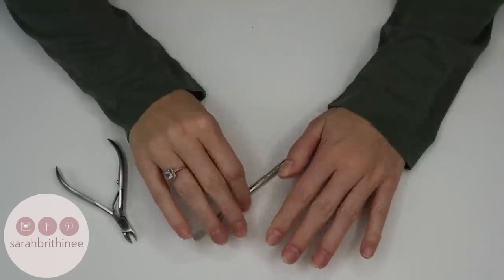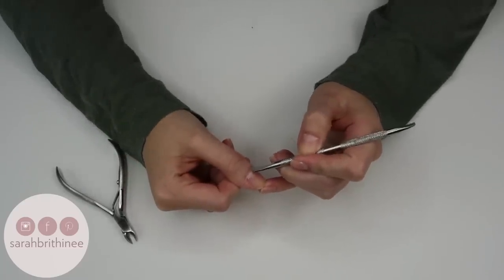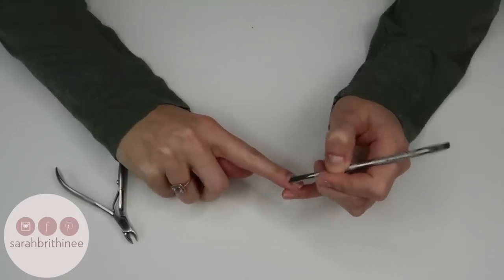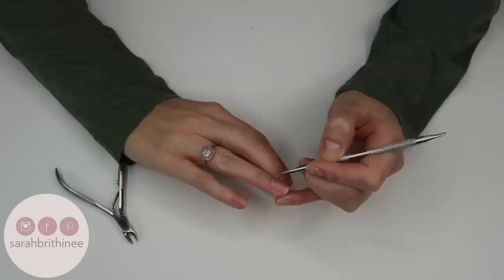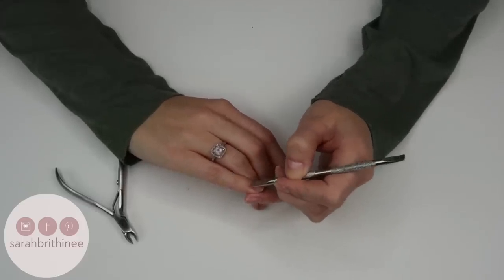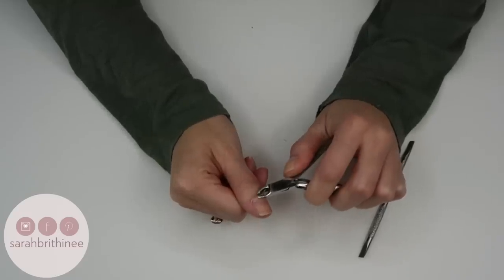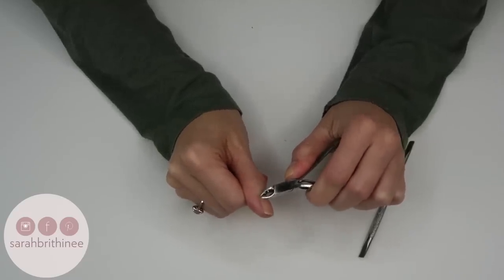Now that all my cuticles are pushed back, I'm going to take the tool and kind of bring them back forward so they're standing up, which makes them much easier to trim. Once they're pulled forward, I'll take my trimmer and just cut off those pieces.